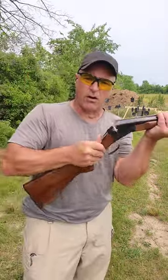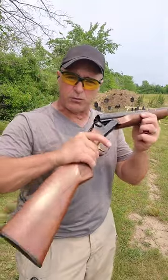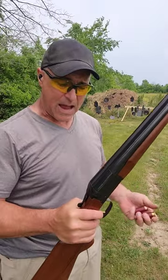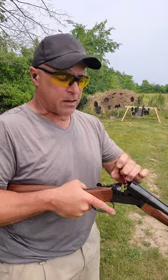This is a single trigger model and it's also available with double triggers. It has walnut furniture and 20-inch barrels. Easy to disassemble for cleaning — it breaks down nice and simple. Here's the action lever to add a couple more rounds.